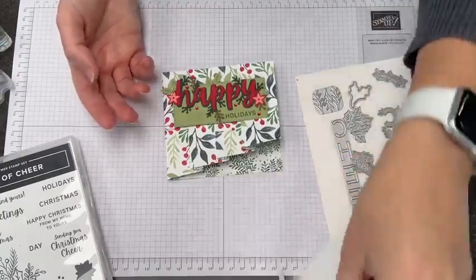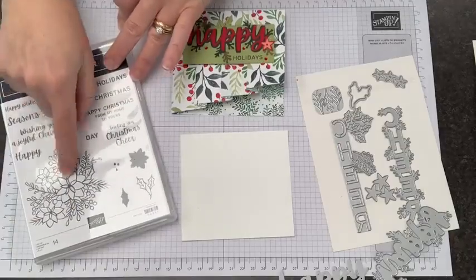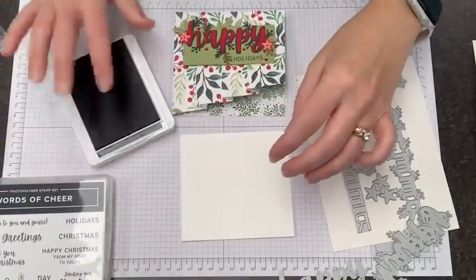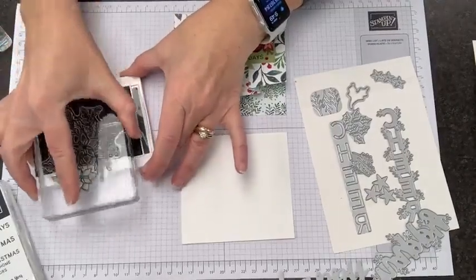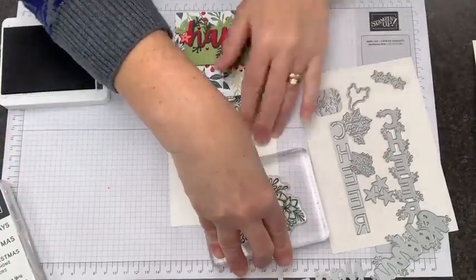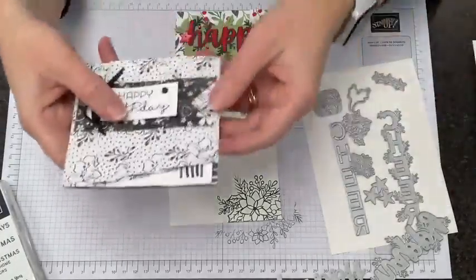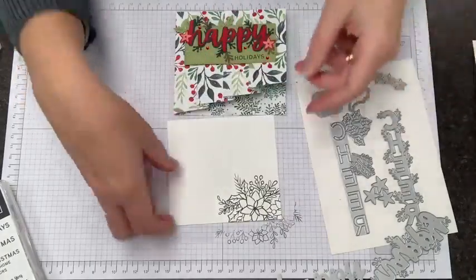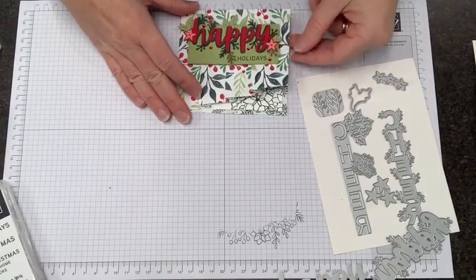Now we need an inside of our card. In the Words of Cheer set, we have this great big floral image, which is a great way to accent the inside. I'm going to bring in my Evening Evergreen ink pad again, ink this up, and just do the bottom corner — because one of the things I love about this card layout is that when your card is closed, you have just a little bit of a sneak peek of what's coming, like those little candles that were snuck under there.